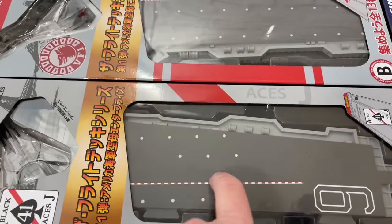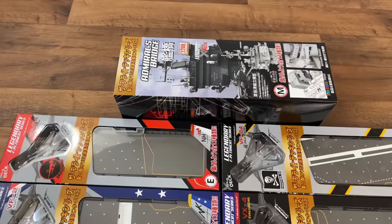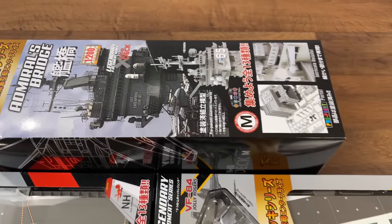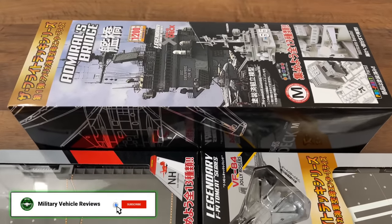It also comes with a cool part of the deck for display purposes. I highly recommend watching part one as well if you want to get the Admiral's Bridge, because it doesn't come in one piece — you actually have to assemble it as you can see here. So watch that video and check it out if you want to get that one as well.